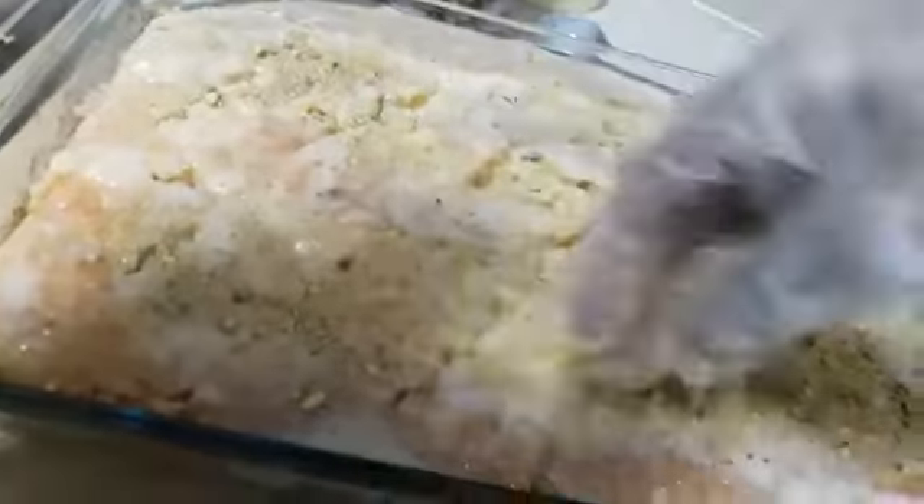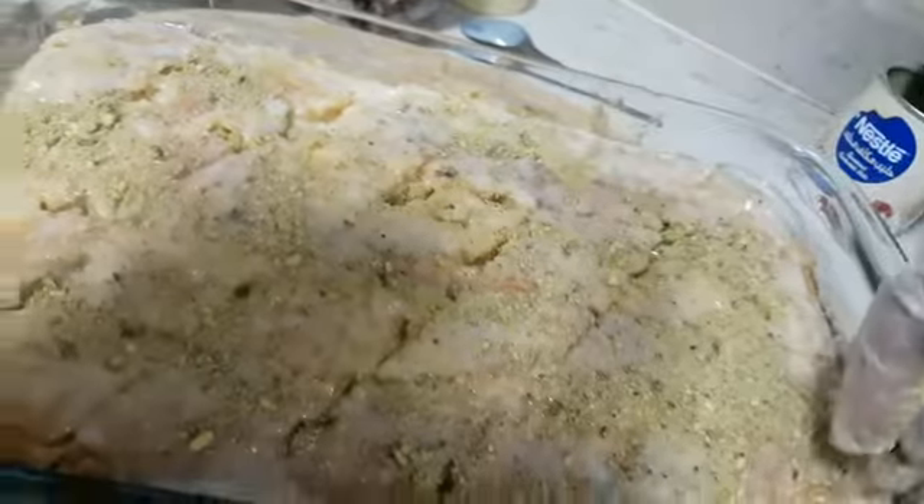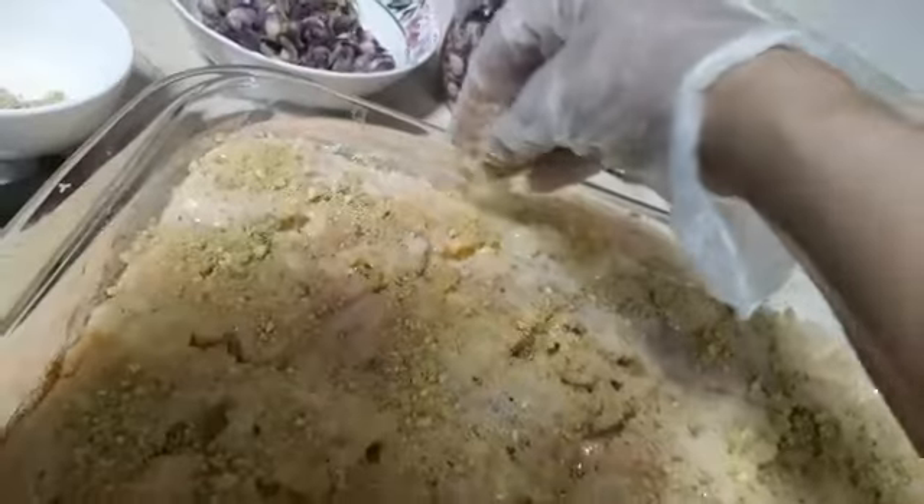Now we put our pistachio on, and then after the pistachio we put our rose. I'm sure there is nothing like this in the Philippines — this is only here in Arab country. And now we start to put our rose.